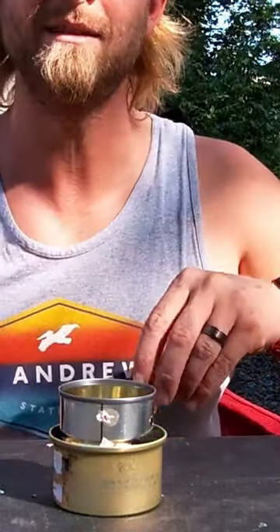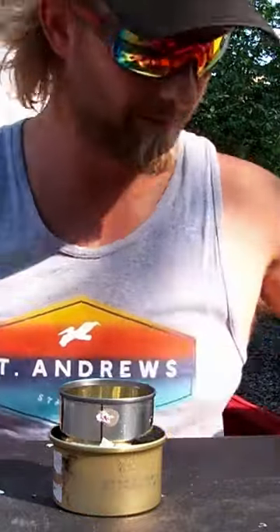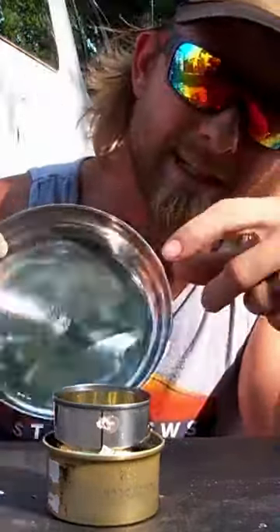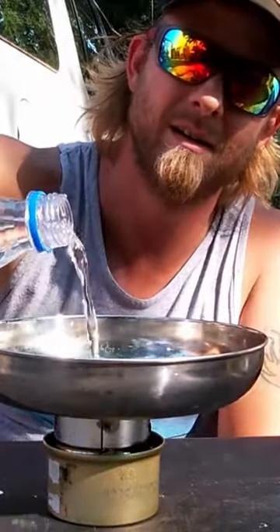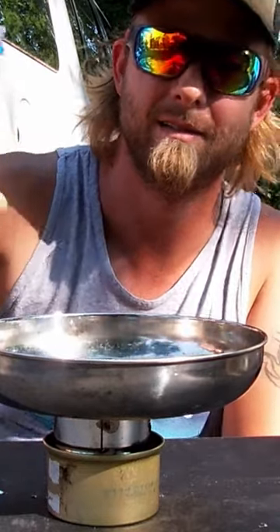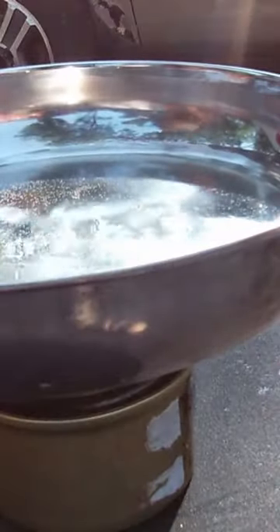We'll let that soak in, and it should be quick. There it is — you cannot tell it, but it is lit. Also works in heavy winds, apparently, as you can tell.